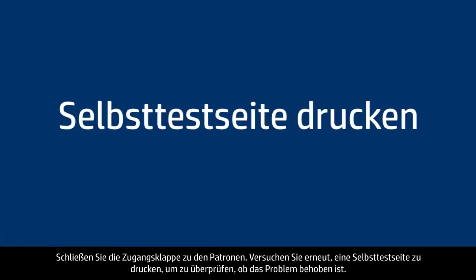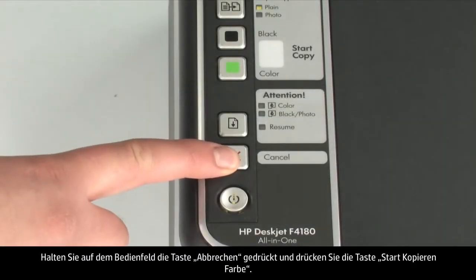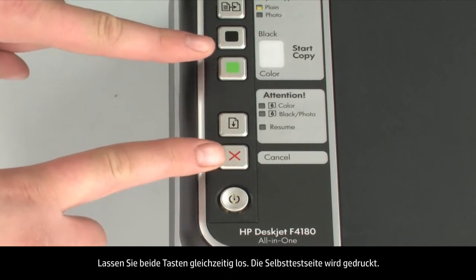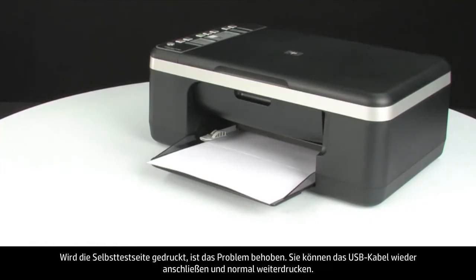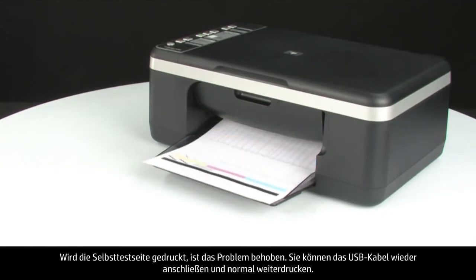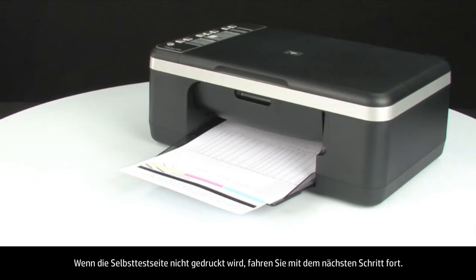Try printing a self-test page again. Press and hold the cancel button, then press the start color copy button, and release both at the same time. The self-test page prints. If it prints successfully, the issue is resolved and you can reconnect the USB cable and resume printing. If the self-test page does not print, go on to the next step.